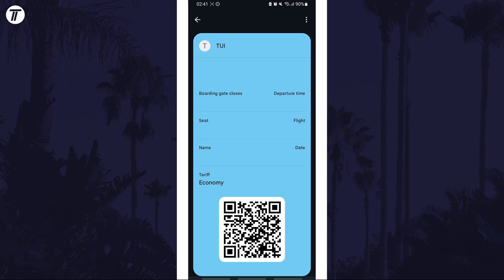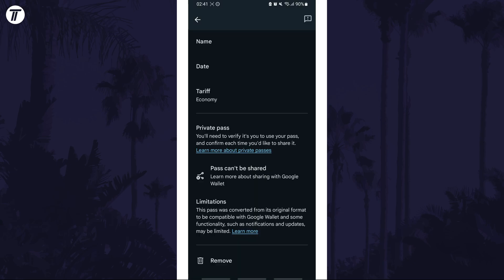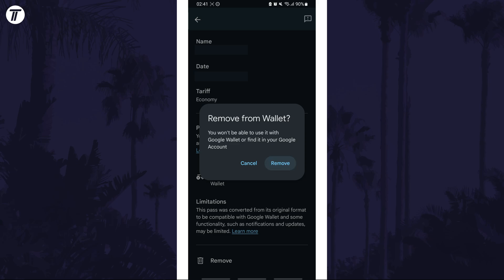Now tap on the three dots icon in the top right to view more options, and then scroll down to the bottom and tap on where it says remove. Tap on remove again to confirm this and now the pass will be gone from the wallet.